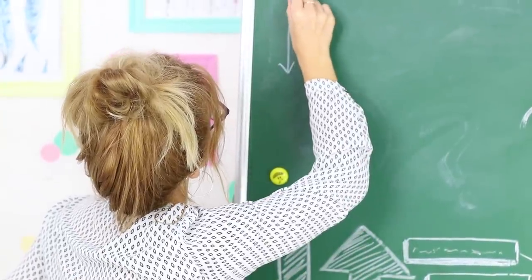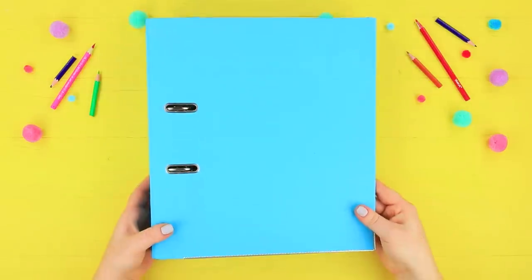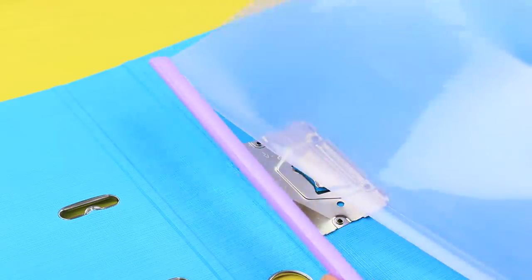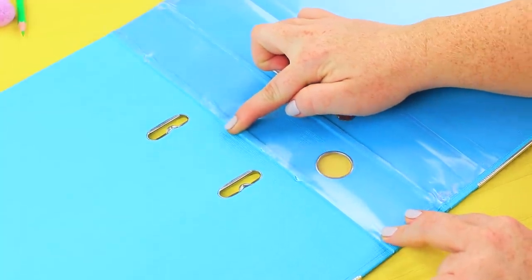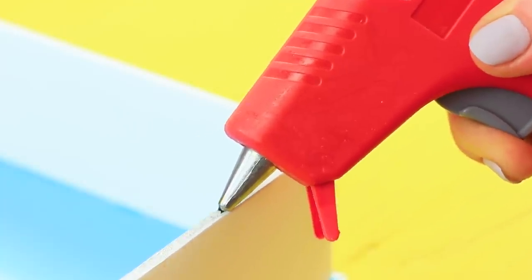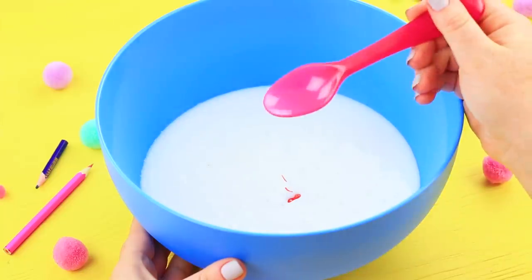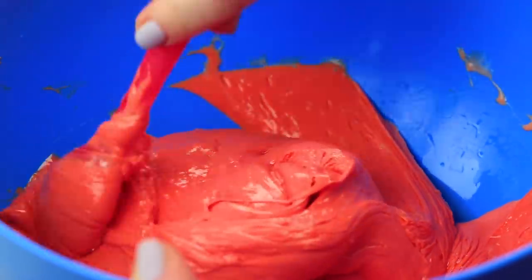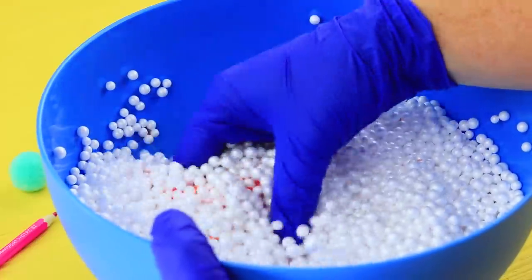While the teacher is busy with her schedule, we sneak an unusual binder onto her desk — a slime surprise is inside! Take the metal clip out of a binder. Use two plastic folders as a base. Cut them to match the size and hot glue the plastic along the perimeter of the binder. Cover the hole inside. Attach foam core borders on the bottom and side. Add acrylic paint to Elmer's glue and stir. Pour in some borax and baking soda solution.